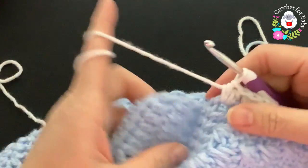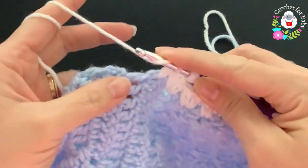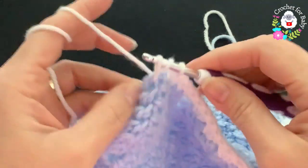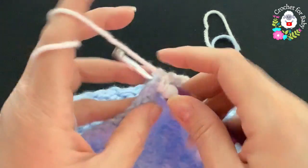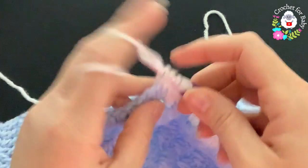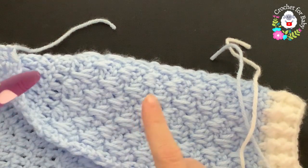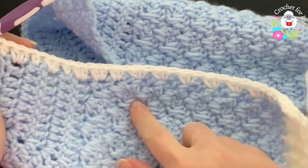Continue along the side: working up through the body rows making two half double crochets per double crochet row — up to 22 stitches at the top of the yoke. Then into the yoke rows make one, then two, continuing through the half double crochet row, and into the last chain make one — so here you should have 30 half double crochets along this side. Whatever number you have here, make sure you do the same on the other side.